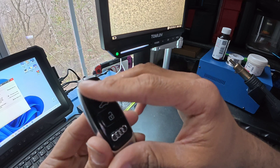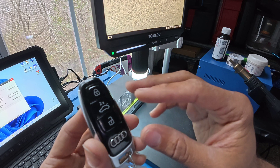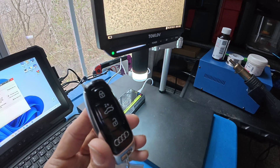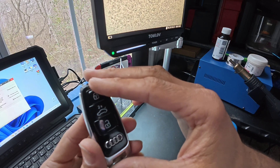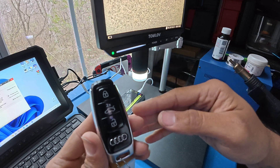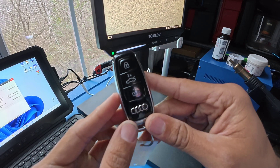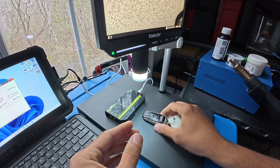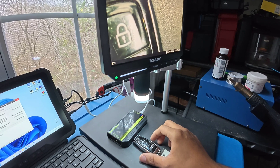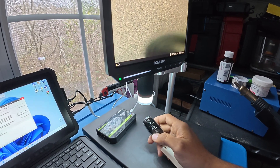With this information from a working key, we can actually add a spare key. We don't have any working car here, but this is just gonna show you at least 50% of the way - how to extract the information from the key. So if you were to actually add it to a vehicle, this is one of the procedures and steps you need to follow. I'm gonna put this under the microscope. There's a lot of things we have to do, like opening up the board.